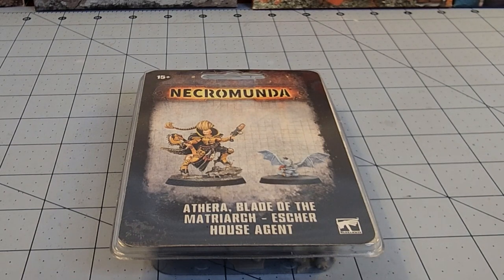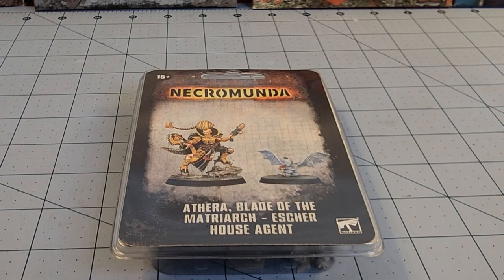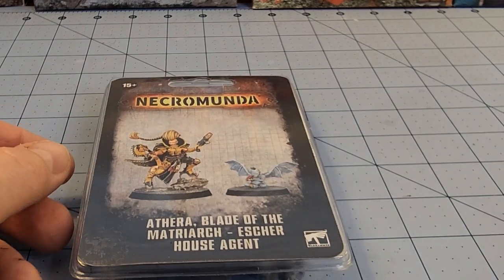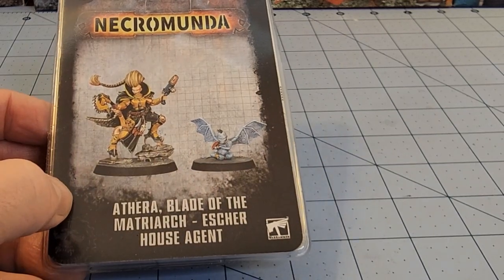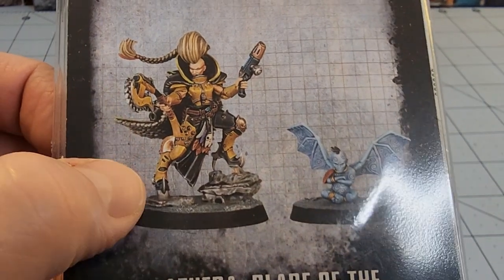Hey everybody, welcome to Obscurities and Miniatures. So far Necromunda has been fine for the boys, but how about the girls? I haven't picked up any of the Forge World female models yet, so when I saw Aethera — the Blade of the Matriarch — I was like, well, this is something that looks right up my alley.